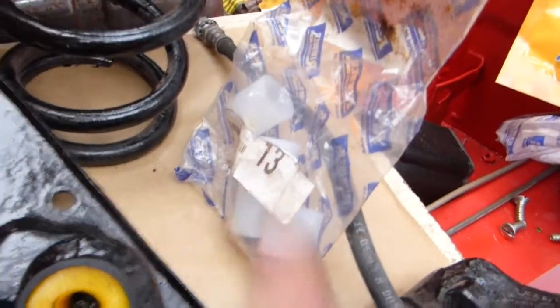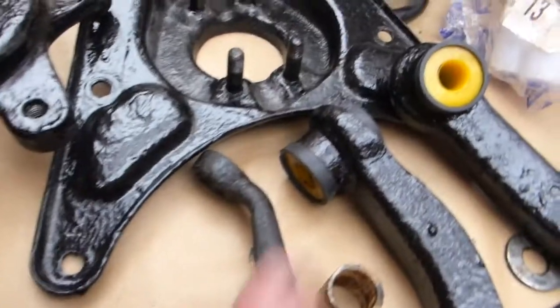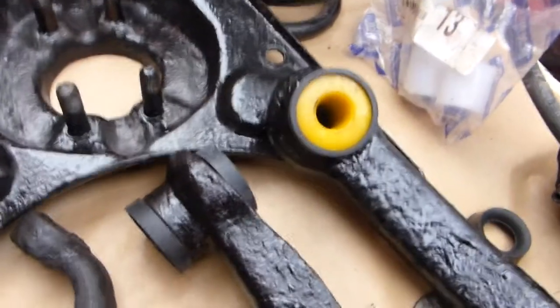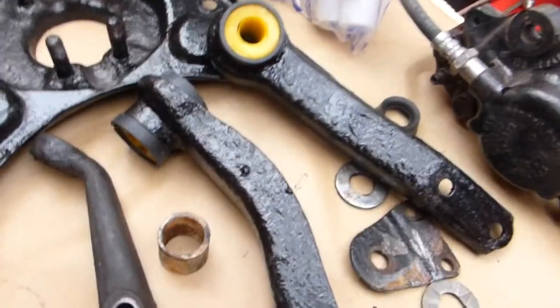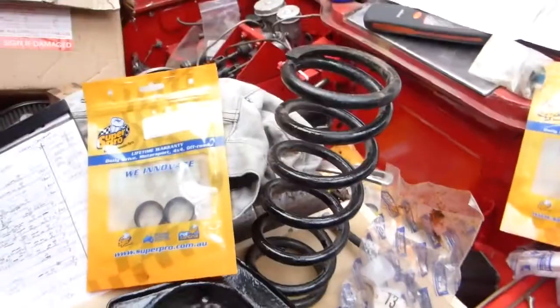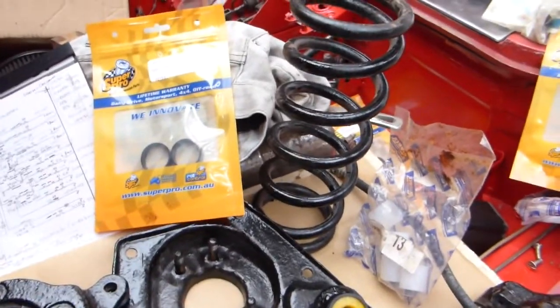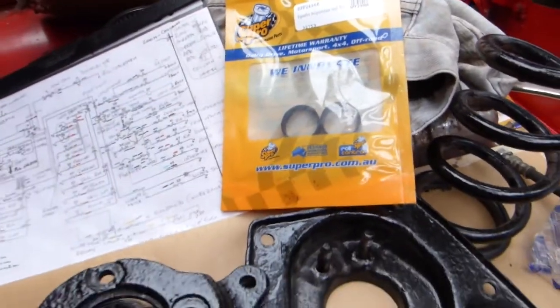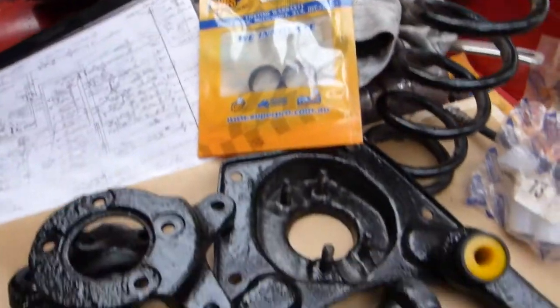I won't be using the nylon type because I'm using the polyurethane, but I still have to use all the seals on the end. That's the polyurethane on the lower. I saw the upper wishbone left and right. Everything ready. New nuts and bolts. The polyurethane seals for everything.